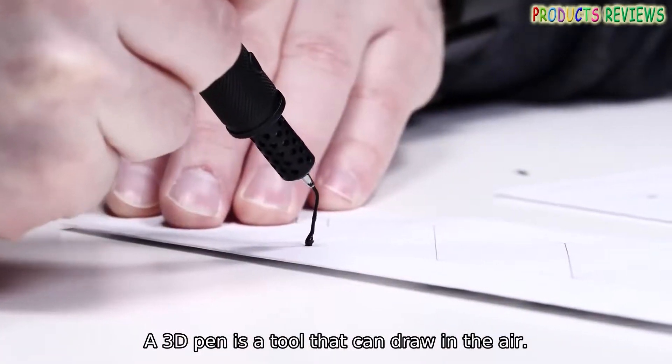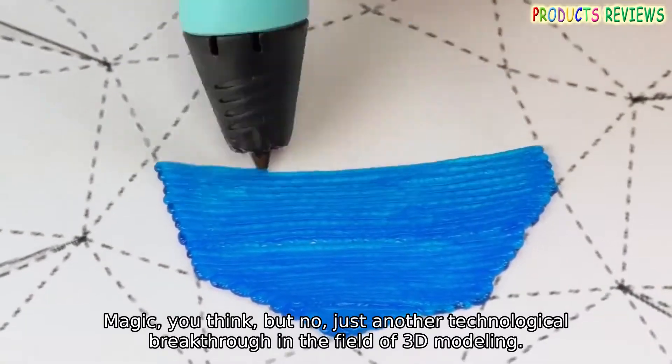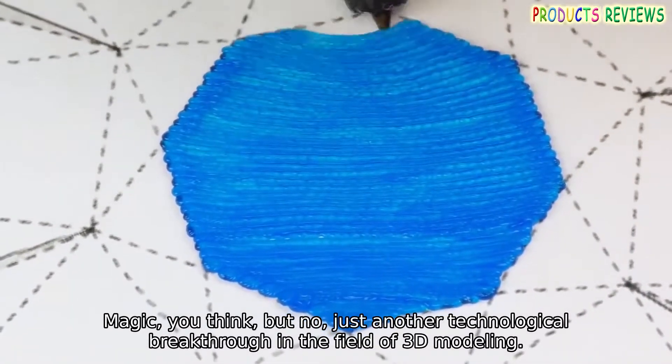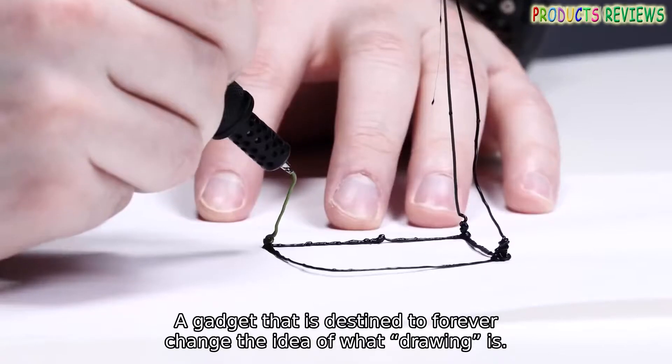Hello. A 3D pen is a tool that can draw in the air. Magic, you think, but no — just another technological breakthrough in the field of 3D modeling. A gadget that is destined to forever change the idea of what drawing is.